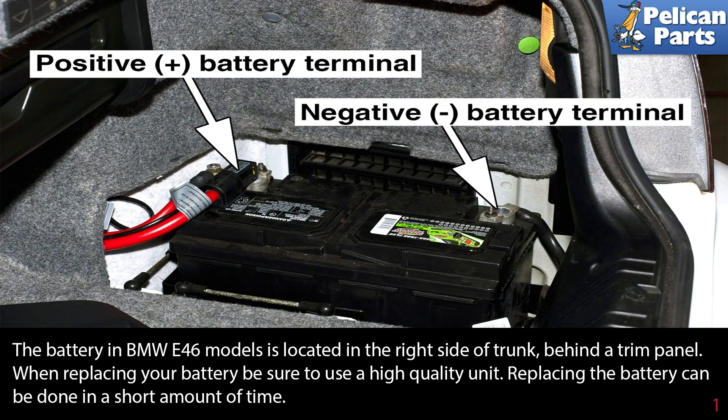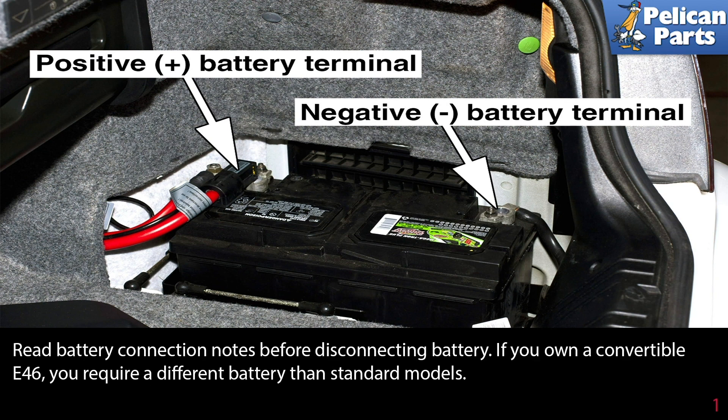The battery in the BMW E46 models is located in the right side of the trunk behind a trim panel. When replacing your battery, be sure to use a high quality unit. Replacing the battery can be done in a short amount of time. Read the battery connection notes before disconnecting the battery.